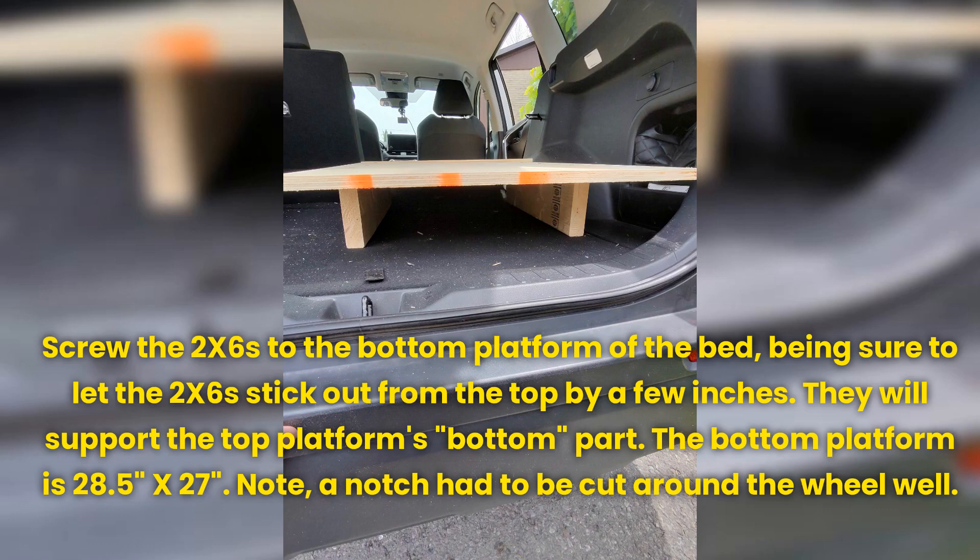The bottom platform is 28.5 inches by 27 inches. Note: a notch had to be cut around the wheel well.